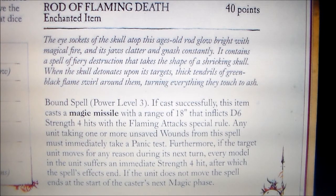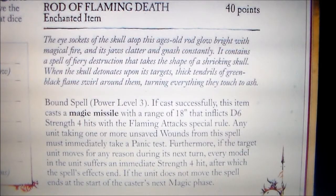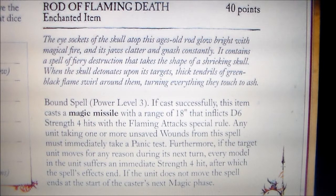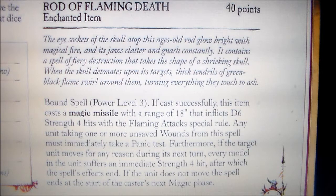I went through this army book and there isn't a lot of magic items that really took my eye — there was one or two that were kind of okay, and this was literally the last item in the book. So it was saving the best for last. Basically this thing is like a rod with a skull on it, and it gives a magic missile spell — D6 strength 4 hits, flame attacks. So it's like a fireball spell, just like the Lore of Fire.